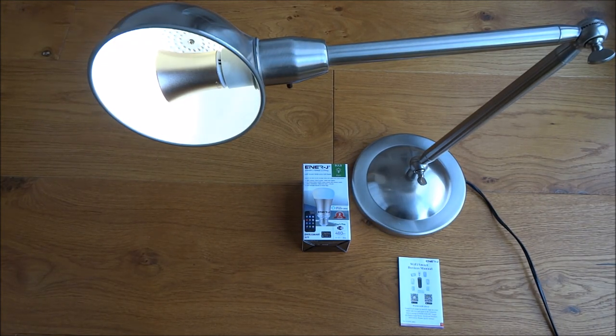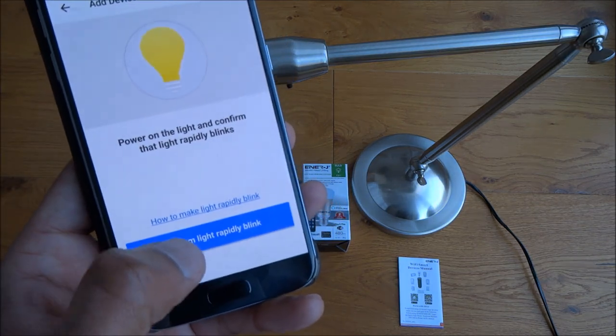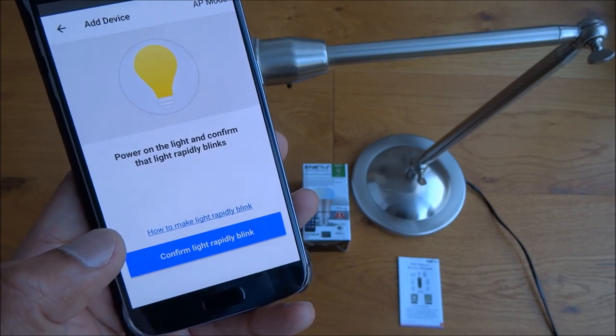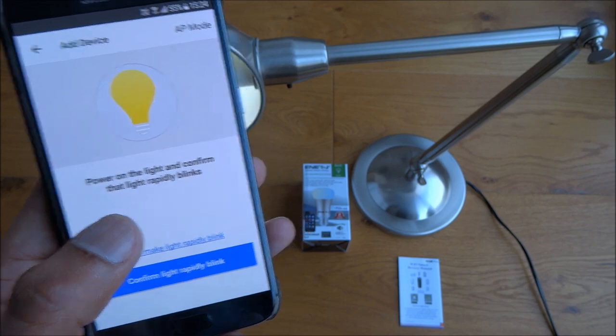If your light isn't rapidly blinking, what you do — as I've shown — is turn it on and off maybe five to eight times until it's blinking quickly like this. Now let's go back to our app. You'll see 'Confirm light rapidly blinks' — once I confirm that, I'll get a dialogue asking for my Wi-Fi password.